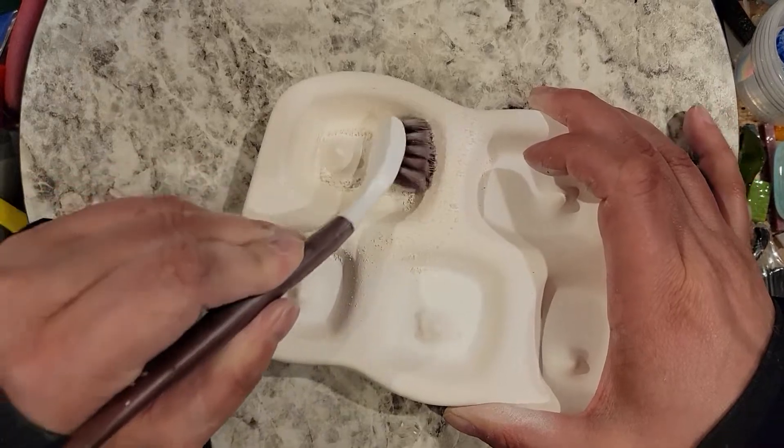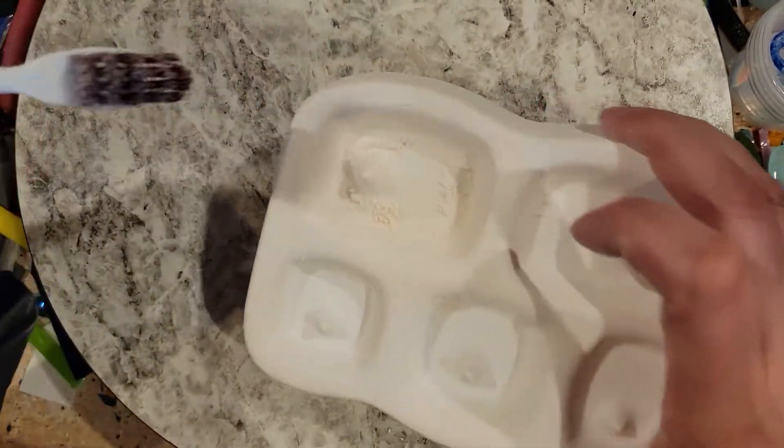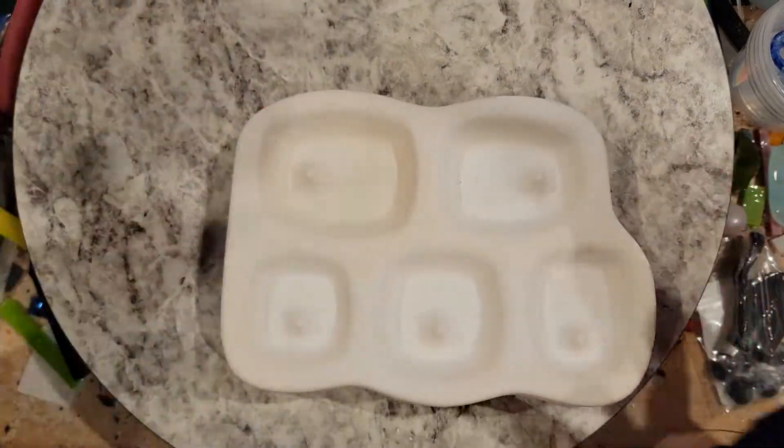When you go flat, sometimes the corners don't always get as much of a scrub — you can see it doesn't press as hard into the corners. So I hold it vertically and just scrub. And you can see all this powder — that is exactly the boron nitride that needs to come up.